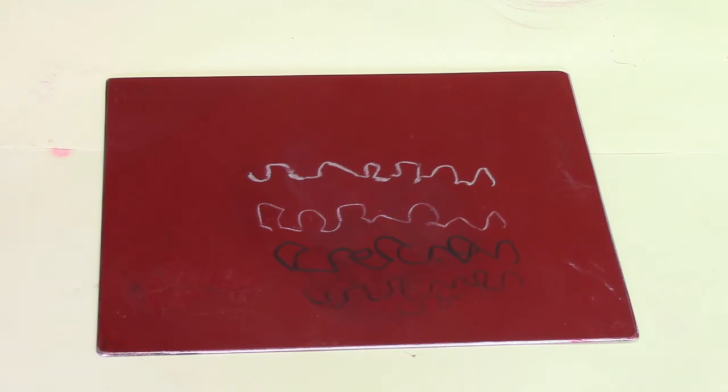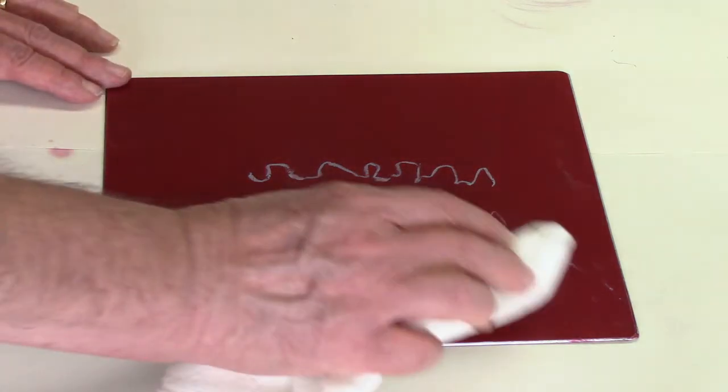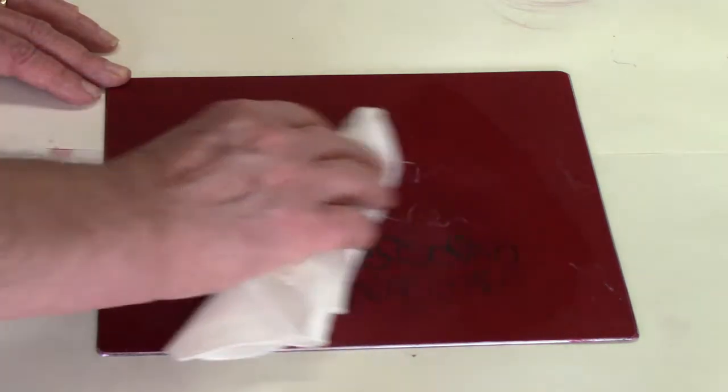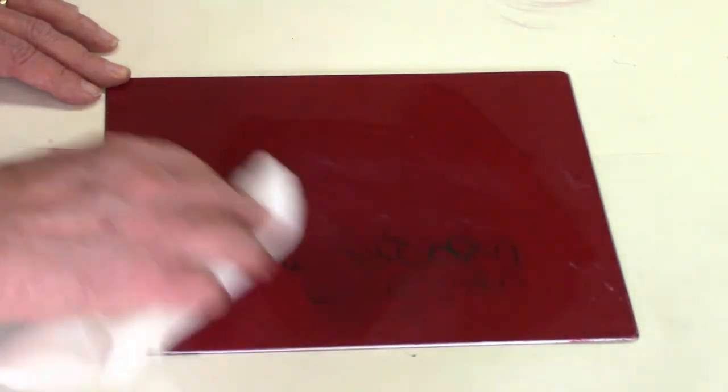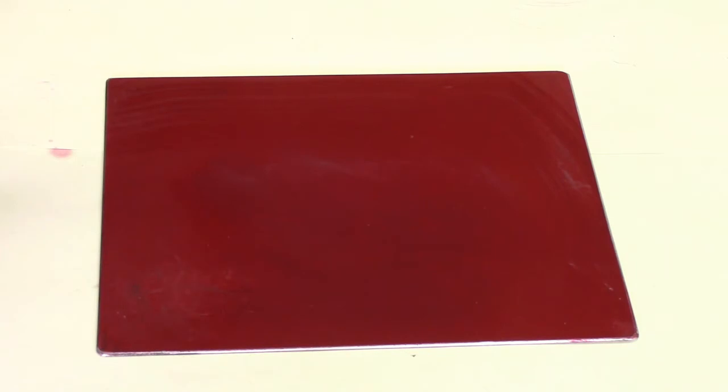So any one of those four materials — number one or two litho pencil, white china marker, or gray Crepas — work well to draw directly onto the plate. Then you could scratch through and etch the plate. If you don't like the drawing or want to change something, a little bit of paint thinner on a paper towel will wipe it right off.